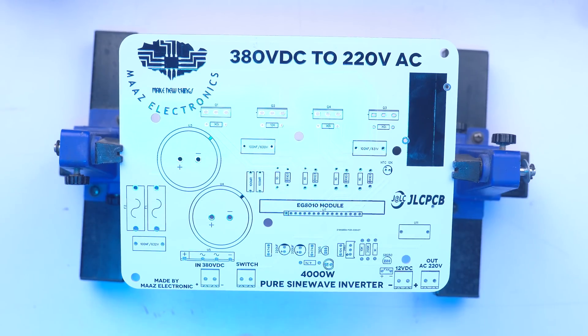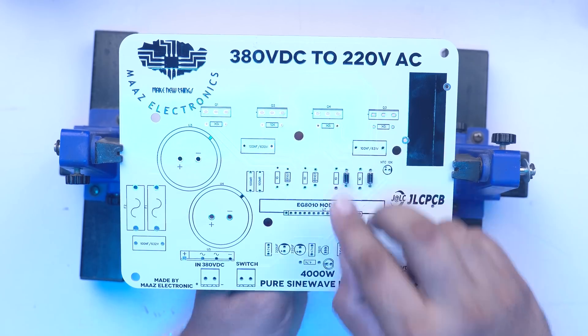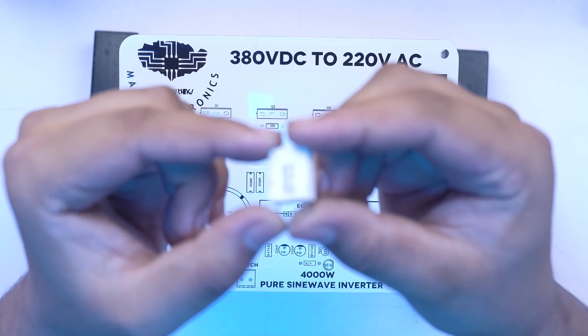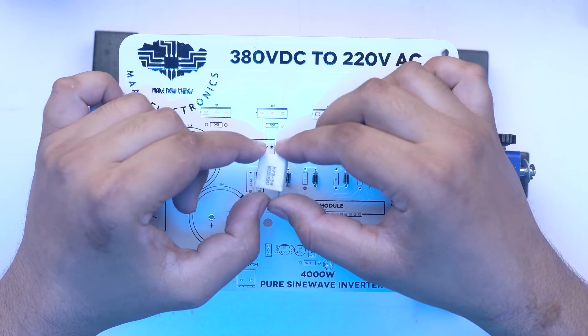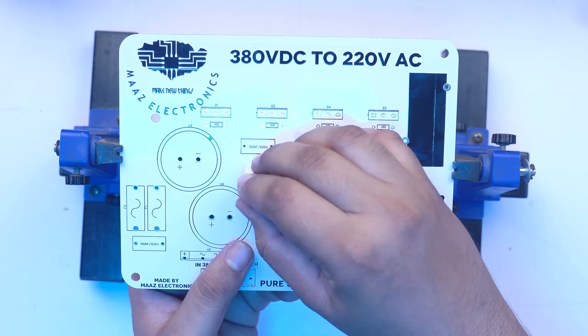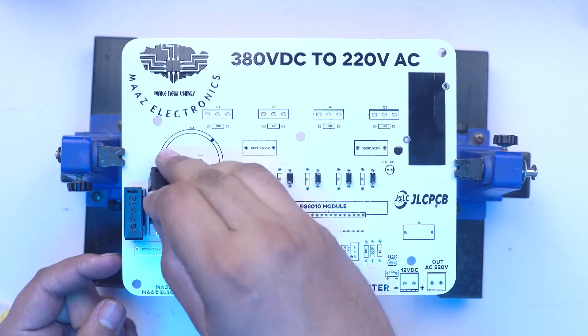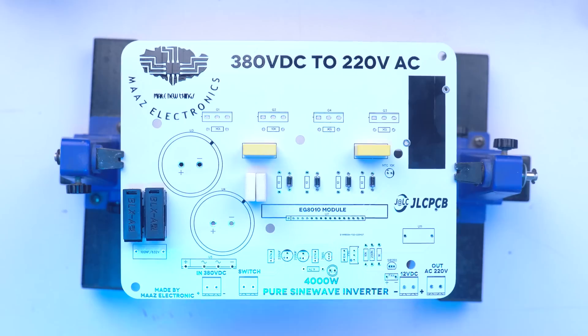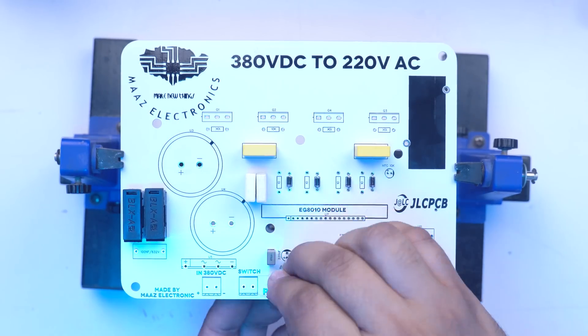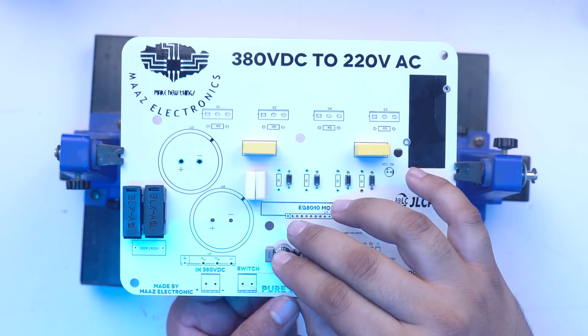We need to assemble the components. We will use diodes — FR-107 diodes — along with some resistors including shunt resistance of 0.01 kilo-ohm. We also need 5-watt resistors, a fuse holder, and capacitors. We are going to use direct power supply components as well.